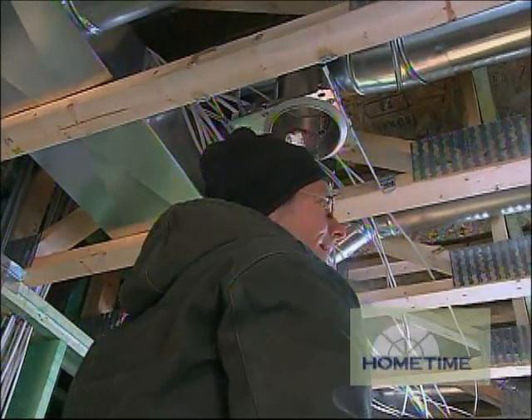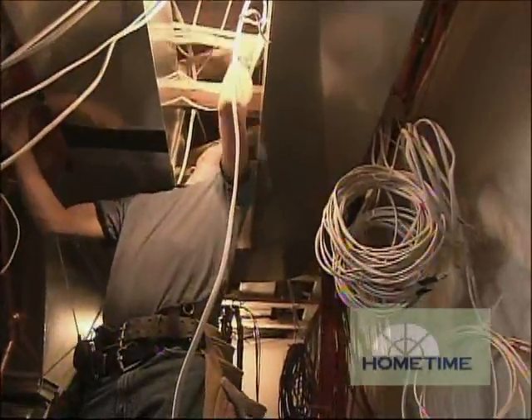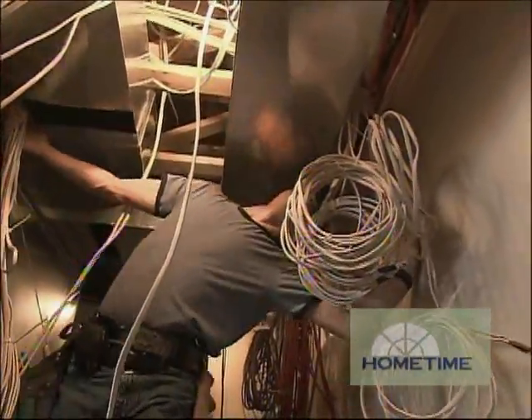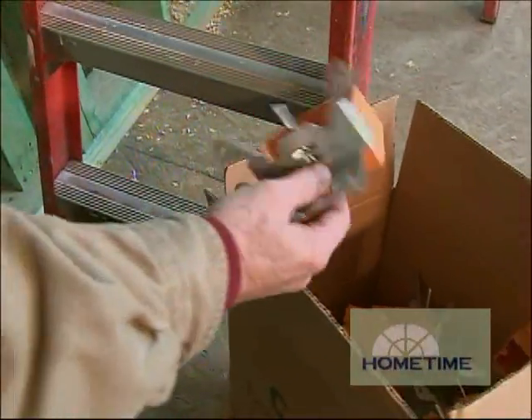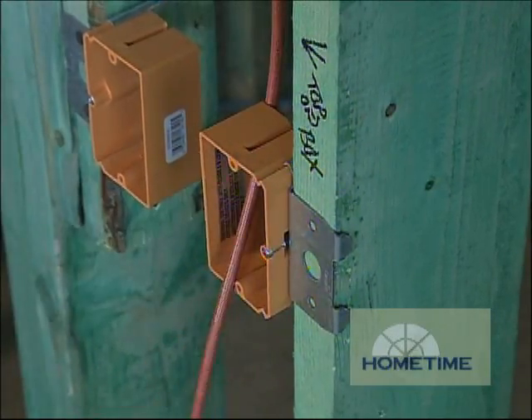It all started with running cable from each light or group of lights — which are called loads — down to the mechanical room. These are called home runs and they allow us to control each load individually. They also set up keypad locations and ran low-voltage cable from each of those down to the mechanical room.